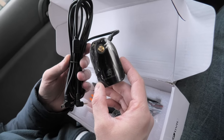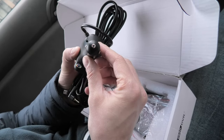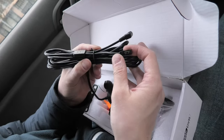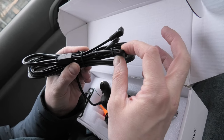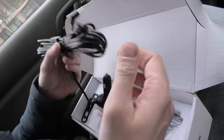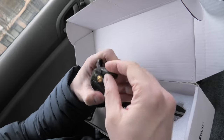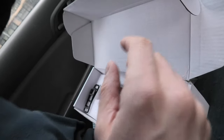Here is the wireless receiver for the rear camera — it connects to the cigarette lighter socket. The wire goes to the digital mirror and splits into two at the end: one provides power to the digital mirror, and the other provides the signal from the rear camera. There is also a small antenna included in the set that connects right here.